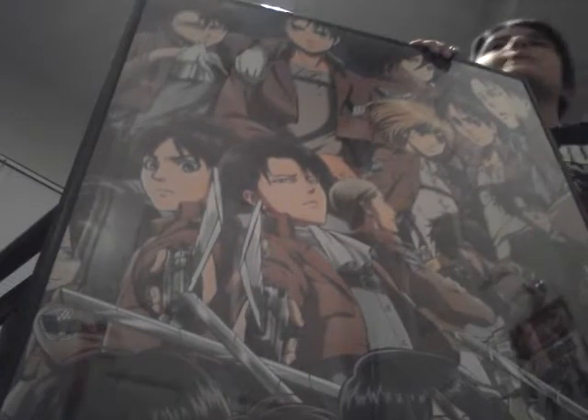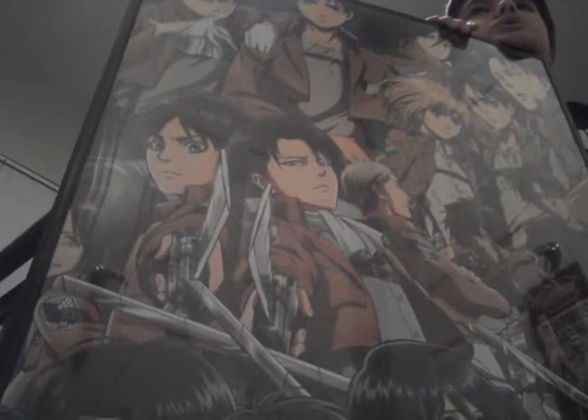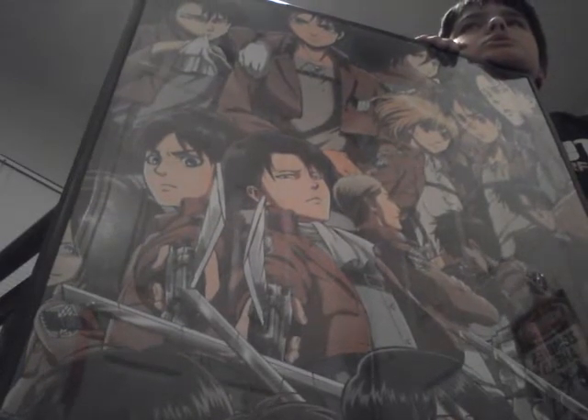There's her — oh, what was her name? I don't know her name, but here's some more of the bottom ones. Attack on Titan, it's amazing.